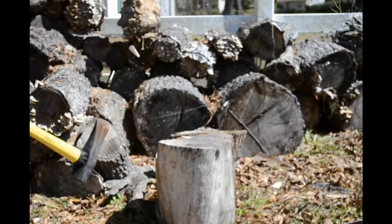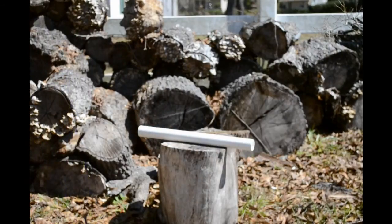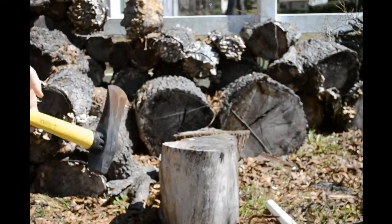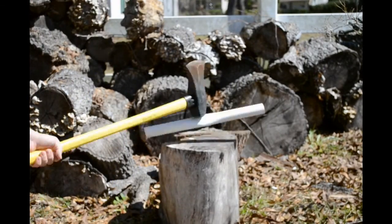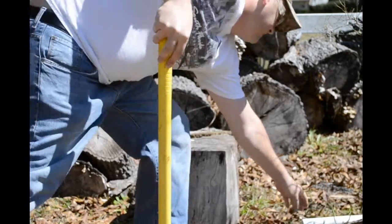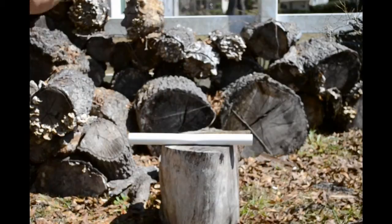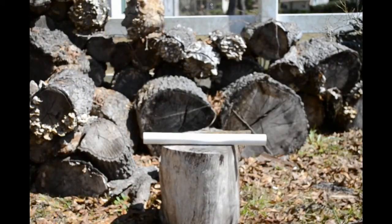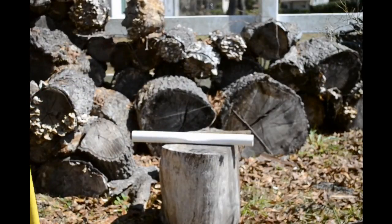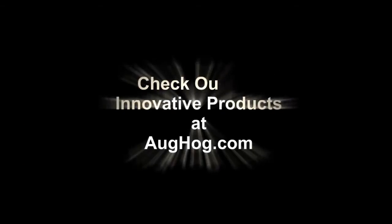Alright, now let's take a look and see what our pipe does compared to the plumbing pipe that just exploded. Clearly you can see the difference. Check us out online at AugHog.com.